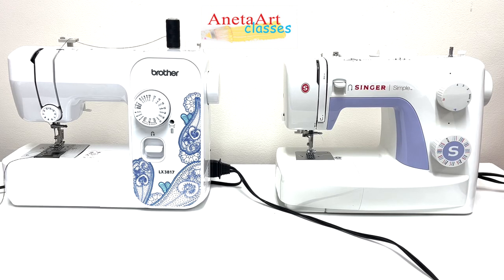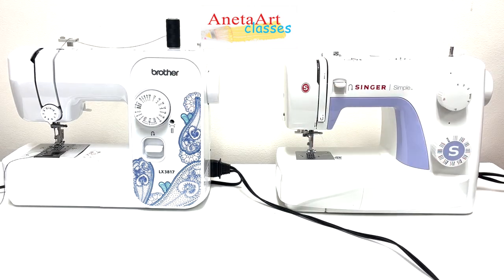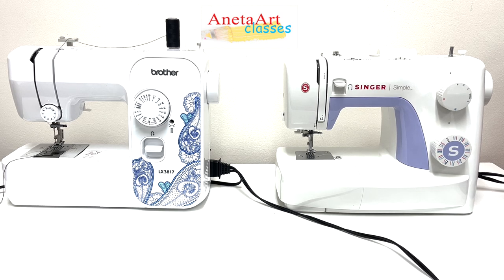In this video tutorial I'd like to introduce you to two of the sewing machines I have in my school of art — one is Singer and the other is Brother. Those are two brands which have proven their quality over time and I recommend them. The main difference between these sewing machines is the bobbin loading system.